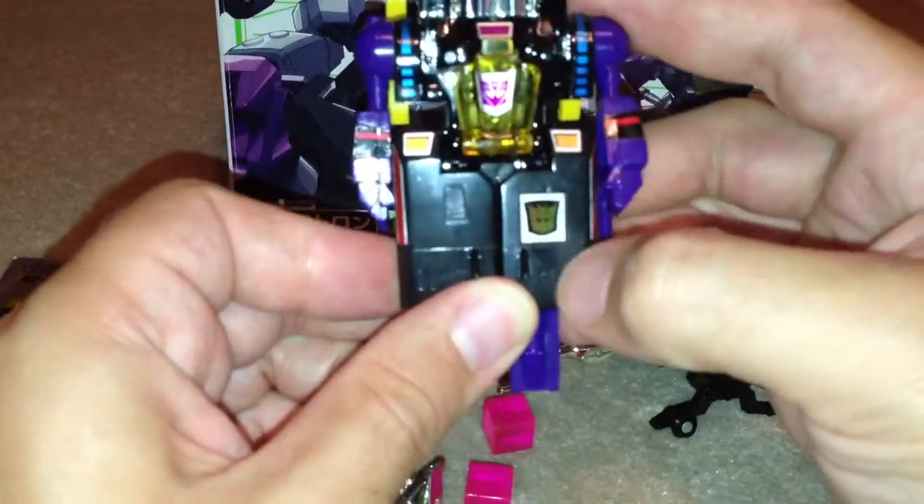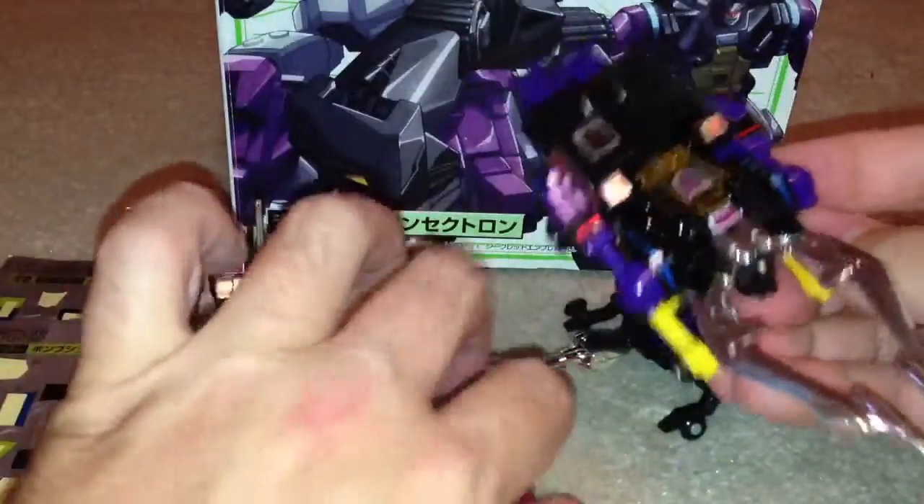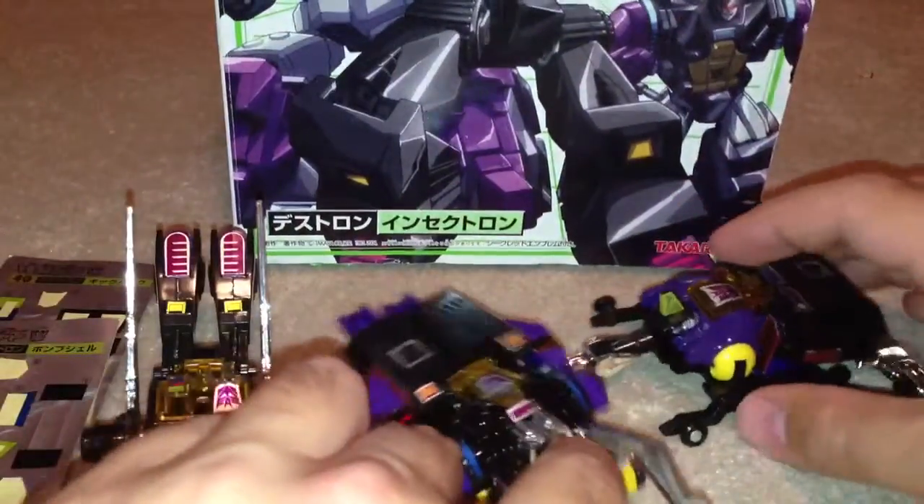He's got his little rub sign here as well. There you go, just about saw that. Next up: Bombshell.